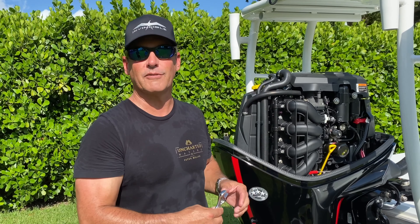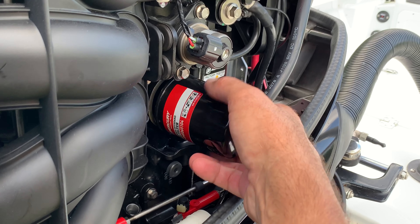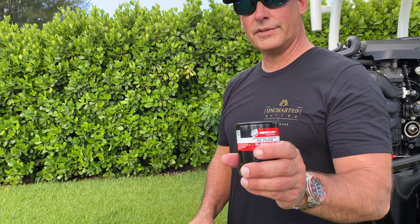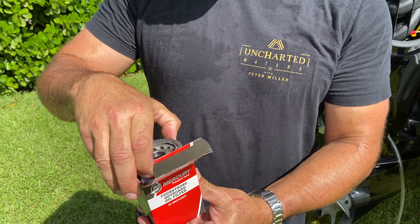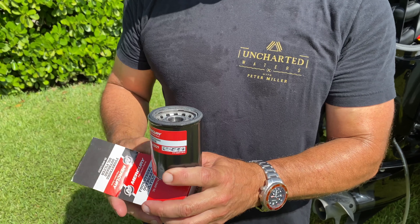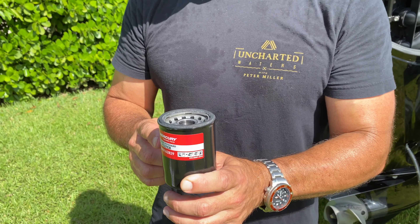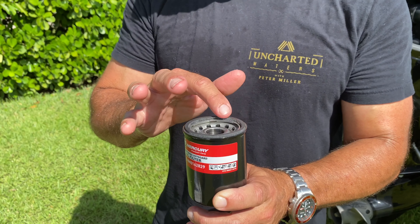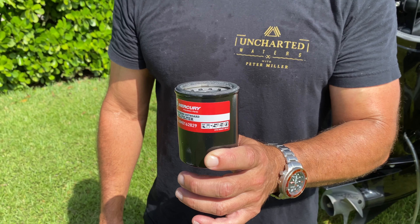We're going to put on the new filter and then add the five and a half quarts of fresh oil. That is the Mercury oil filter and we're going to be replacing it with a new one. When you get a new oil filter like this, you want to be sure to use fresh, brand new oil because you don't want any particles on this filter. So what I'm going to do now is dip my finger into the fresh oil and run a bead around the top of this gasket to make sure it goes on nicely and also comes off nicely when it's time for the next change.